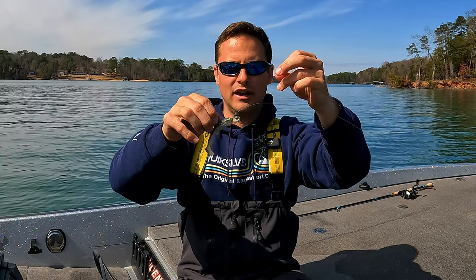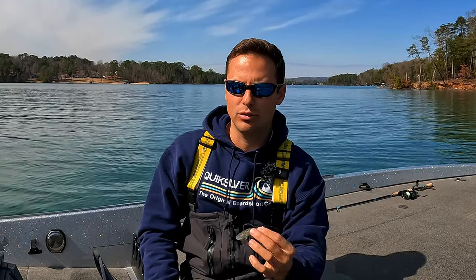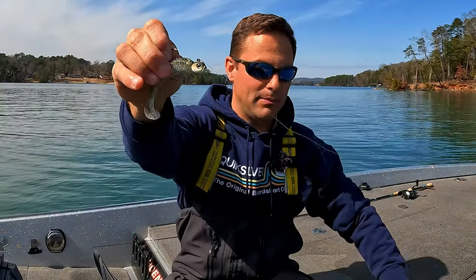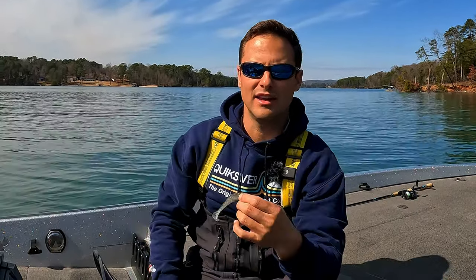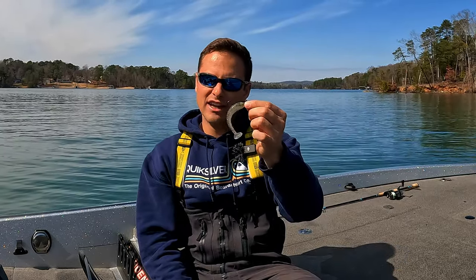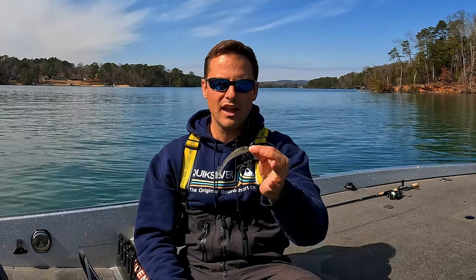Cut those three lines off and what you're left with is a beautiful double San Diego jam. It's a doubled-up line knot and I've had zero issues with it — it's one of the strongest knots out there, period. It is an absolutely perfect, clean-looking knot. That knot is not going anywhere — it can withstand shock, it can withstand heavy fish, and you don't have to retie it often. My knot is not failing at all — I've had zero percent failure with this knot. Hopefully you guys learned something — please like the video, subscribe to the channel, and I will talk to you all soon.